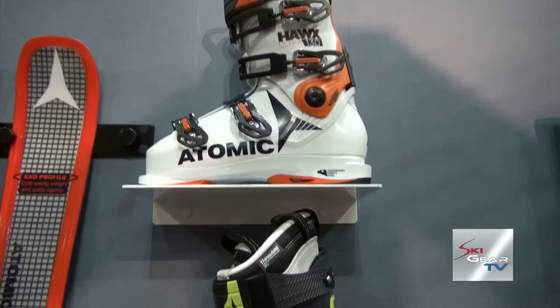Hey everybody, I'm Jake Strasburger, the Commercial Manager here at Atomic Alpine. We're at SIA 2016 with the crew from Ski Gear TV.